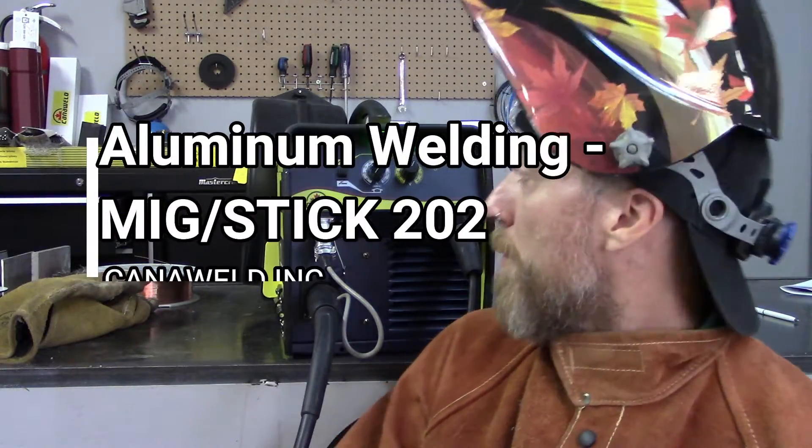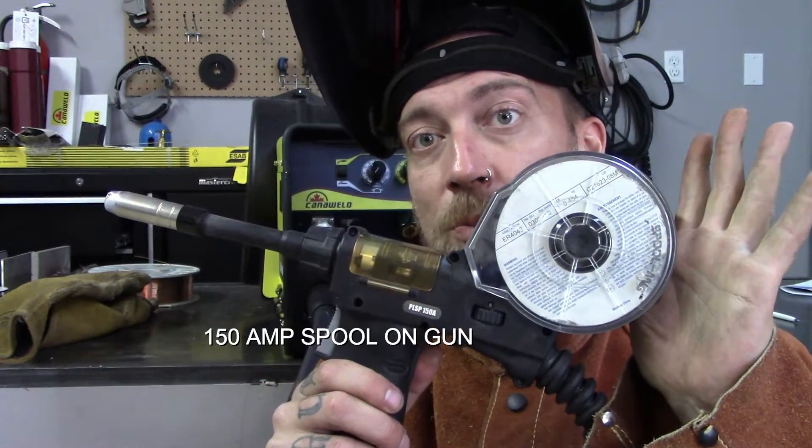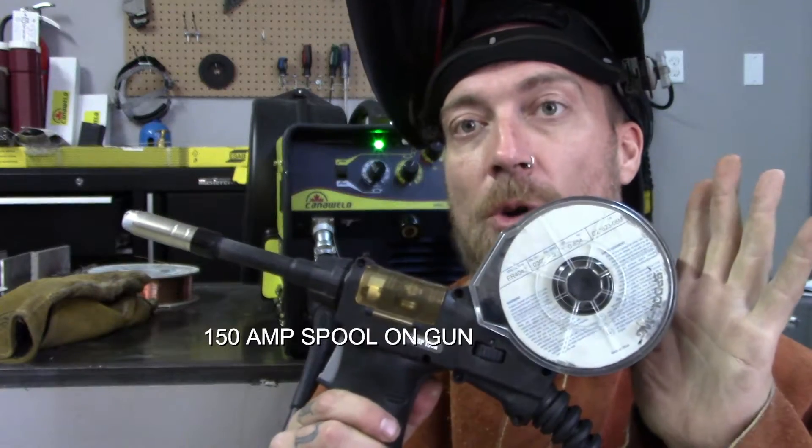Hi, I'm Nick from Canoweld coming at you from our office in Vaughan, Ontario today. Today we're going to be using the MIG Stick 202 and we're going to do some aluminum welding with this 150 amp spool gun. I want to show you guys real quick how you set it up and then we're going to do some welding over there and you guys will be able to see how it turns out.